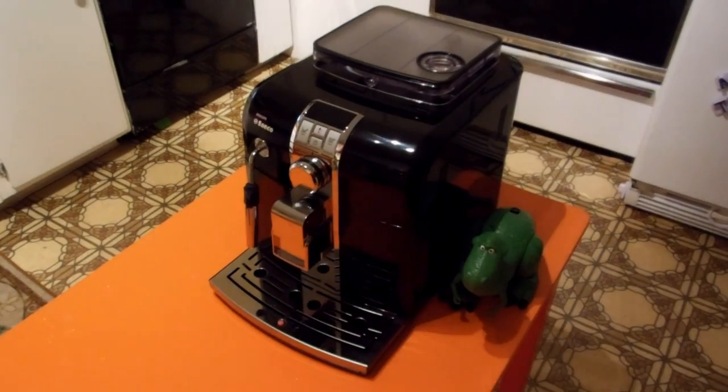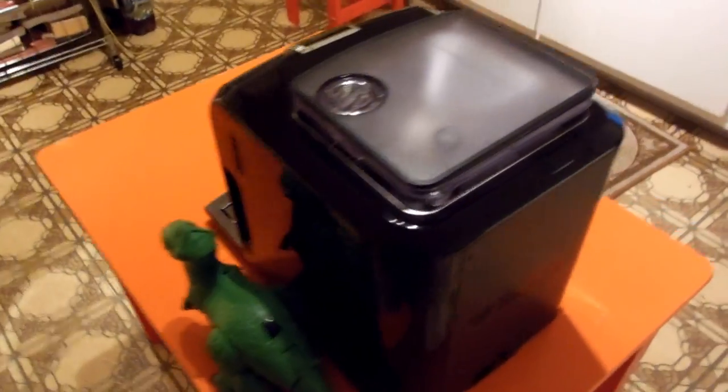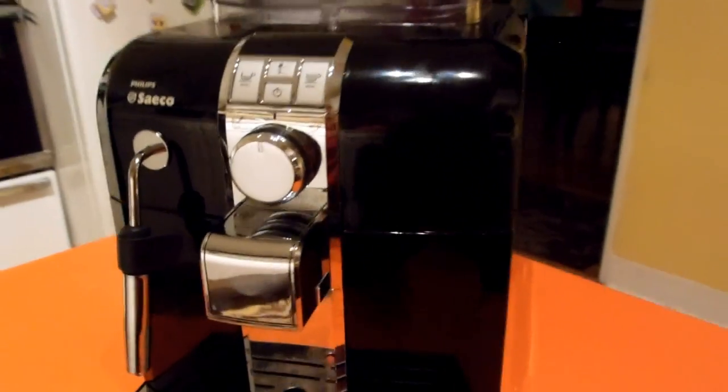This right here is the Philips Saeco Cintia. It is a home-based automatic espresso maker, fully automatic. Just doing a little once-over. Rex is over there for scale. A quick rundown of the parts of the machine.